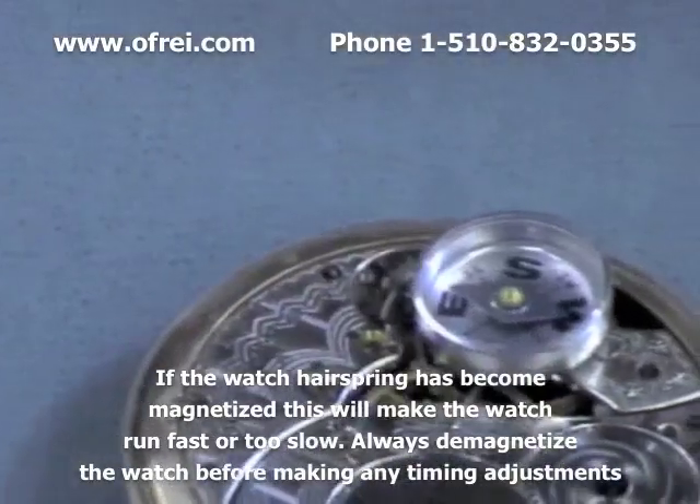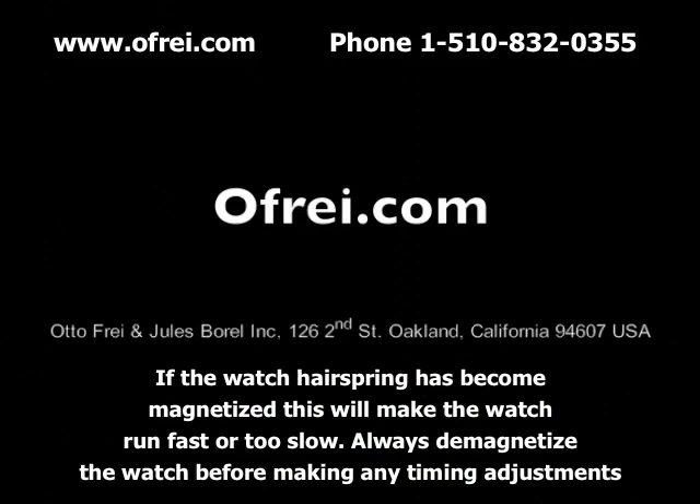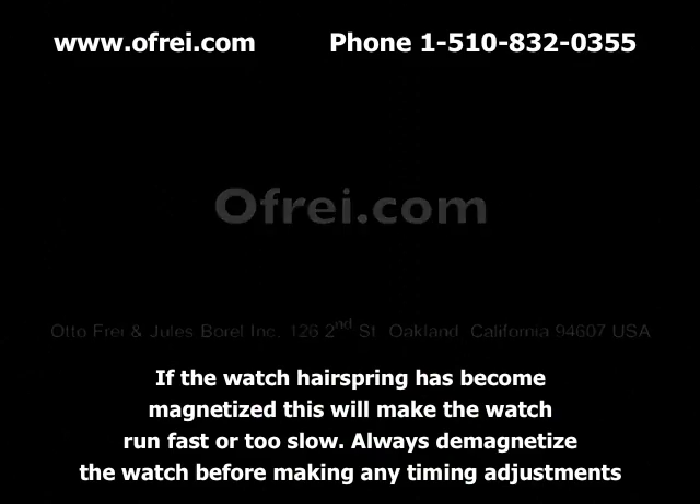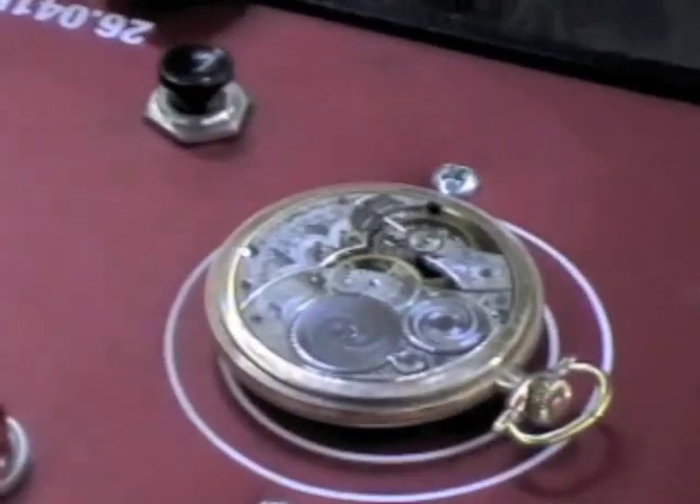The watch is fluctuating due to the influence of the moving magnetic field of the balance assembly. Demagnetize the watch by laying it in the sensitive spot.